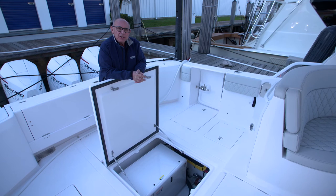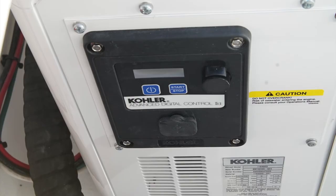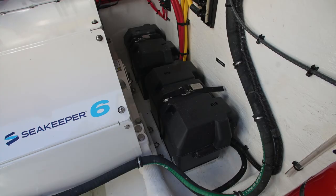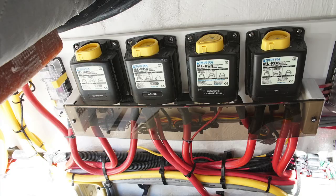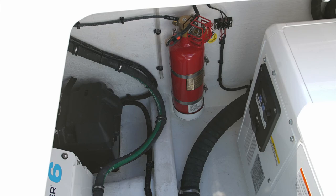The large hatch that opens in the aft cockpit on the center line houses the generator, the sea keeper, three engine batteries, the house battery, the electronics for the sea zone, the remote battery switches, terminal strips for the electrical connections throughout the boat, and the fire suppression system that protects it all.